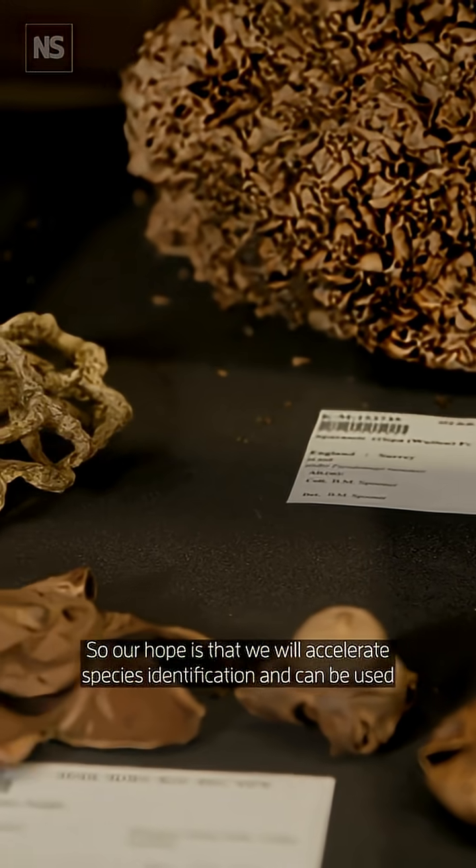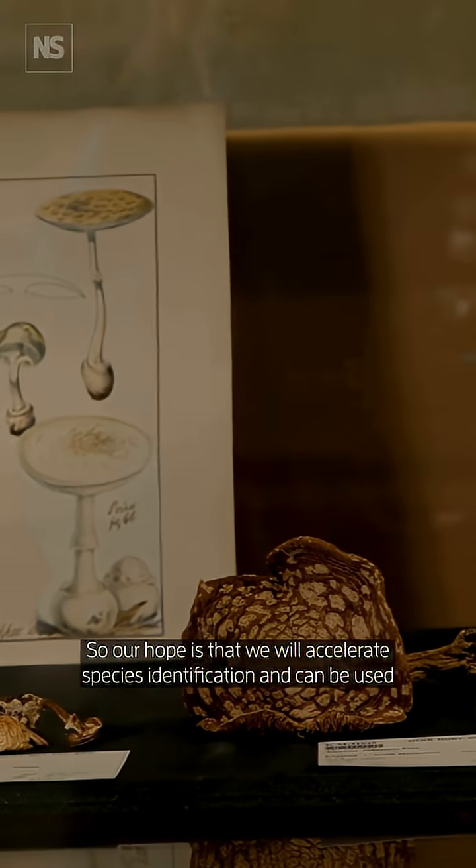Our hope is that we will accelerate species identification, and it can be used as a reference for the samples that people may be collecting outside. Good night! Let's do it.